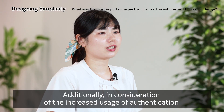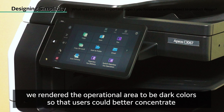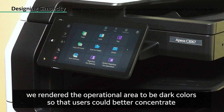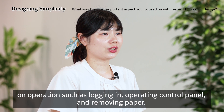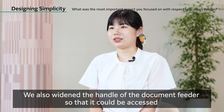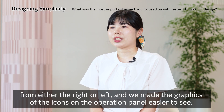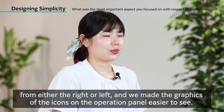Additionally, in consideration of the increased usage of authentication as a result of digital transformation, we rendered the operational area to be dark colors so that users could better concentrate on operations such as logging in, operating the control panel, and removing paper. We also widened the handle of the document feeder so that it could be accessed from either the right or left, and we made the graphics of the icons on the operation panel easier to see.